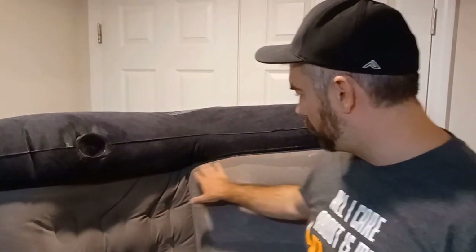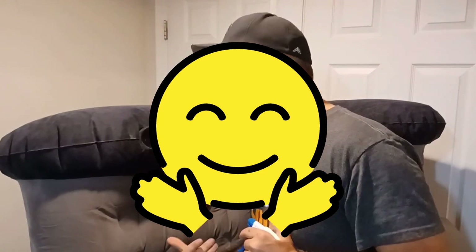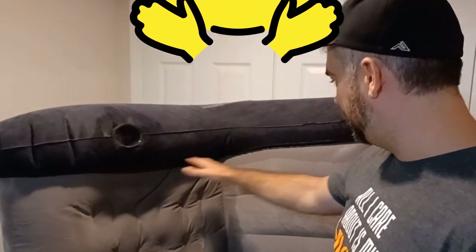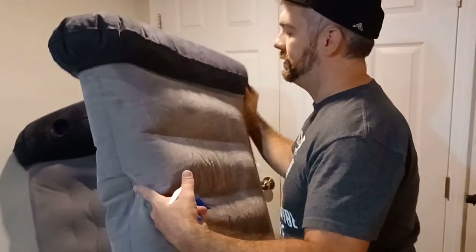If you don't have any bubbles forming — I'm hoping I'll find a leak for you since I'm making a video on it. I'd love to show you what it looks like if we actually find a leak. Pause the video, go down, hit the like button, hit the subscribe button, throw us a comment. I don't see anything here, so I'm going to move to the back and I'm just going to do one half at a time.